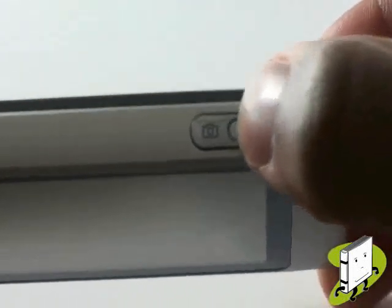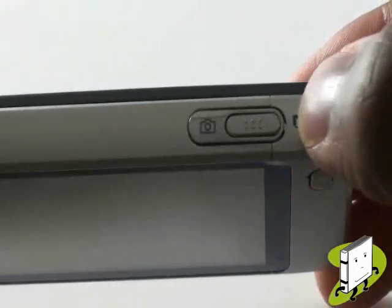On the right hand side of the device you have your camera shortcut button and multitasking key. Long press for camera, short press for multitasking.